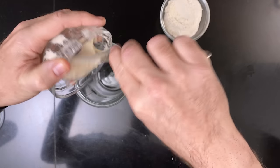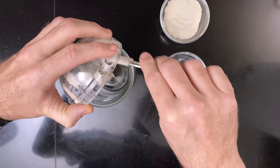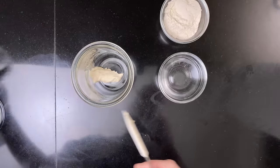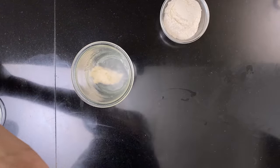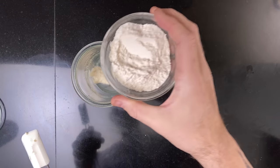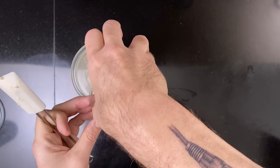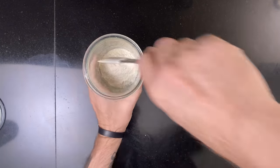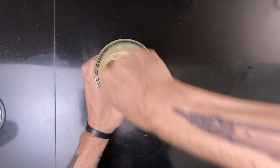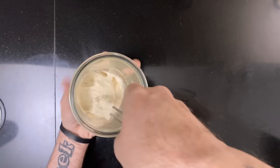About 12 hours before you want to bake, make the leaven by mixing 30 grams of sourdough starter, 60 grams of water, and 60 grams of all-purpose flour. Leave to ferment for about 12 hours.